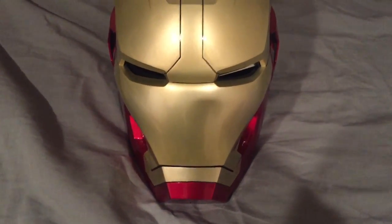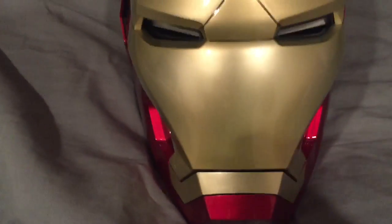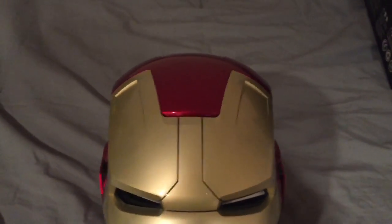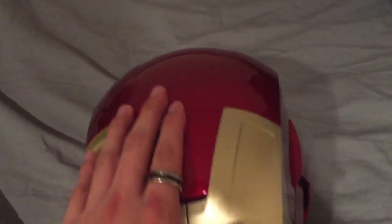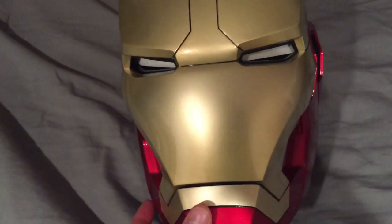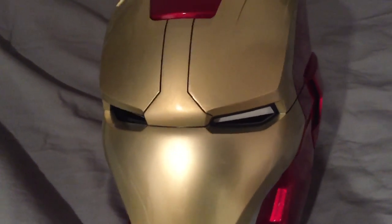Here's the helmet taken out of its box in all its glory. It's a beautiful helmet, and the color in person is more movie accurate — it's more of that burgundy red and champagne gold, representing the Mark 42 from Iron Man 3.